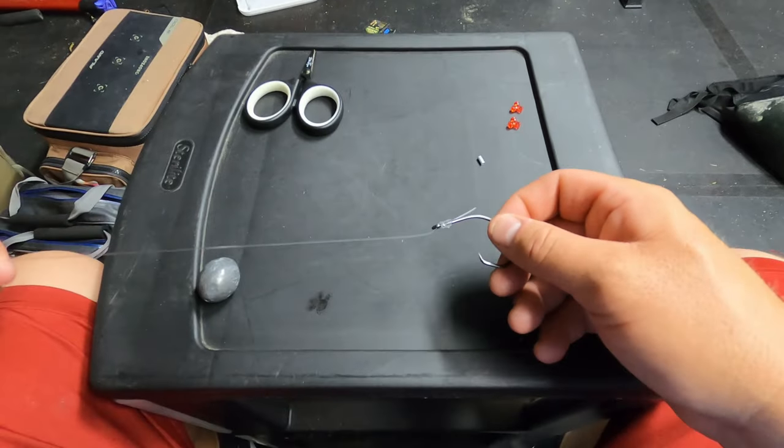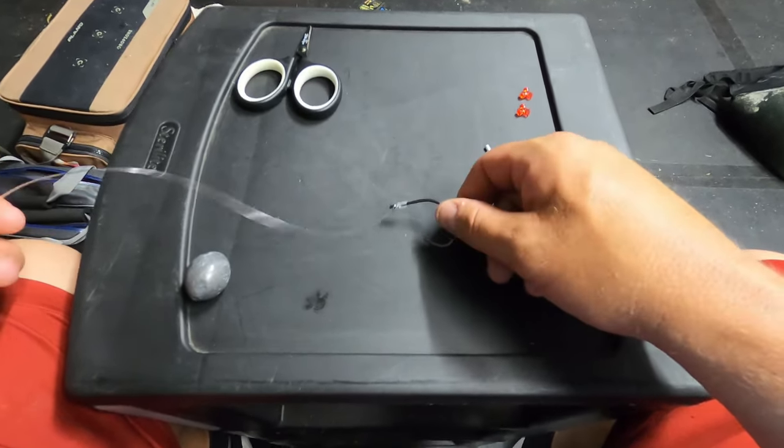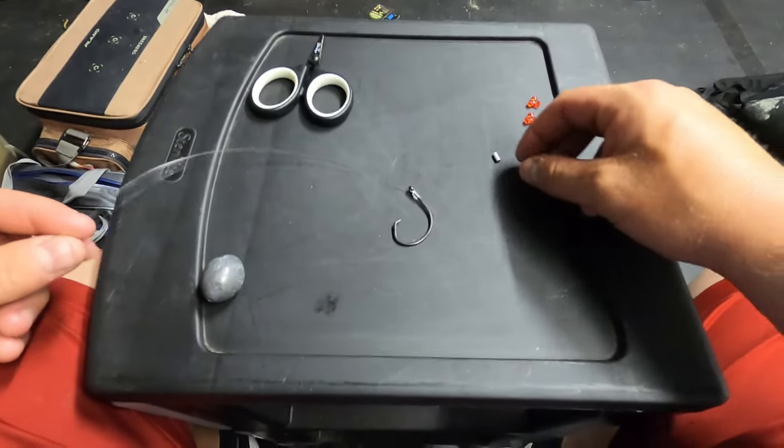You can see how that comes out — there's a tag end that you can cut as short as you want. Old drum aren't going to worry about that.